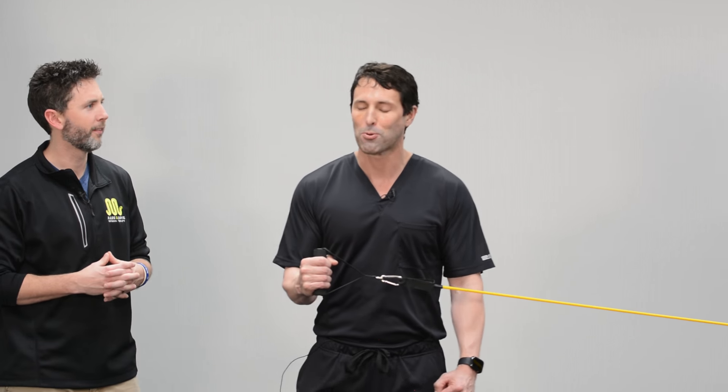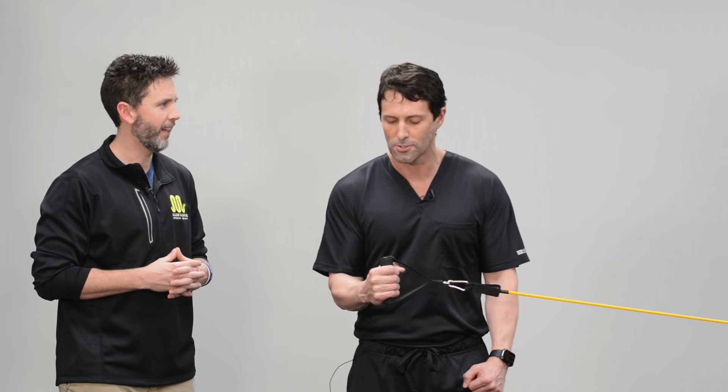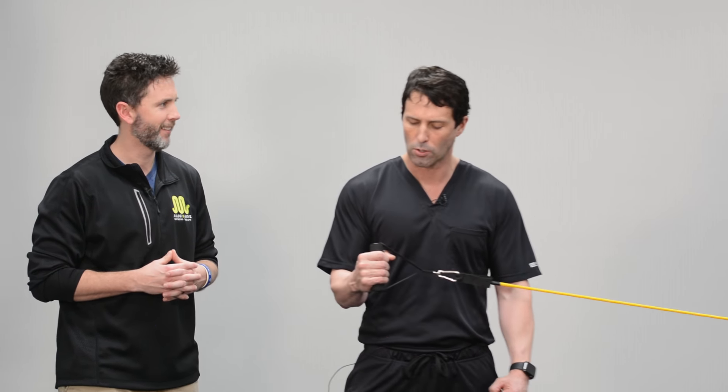We want as much bang for the buck. It's surprisingly not difficult, but you feel it. The next thing we typically see is that people have a lot of problem reaching overhead. So the next exercise we like to do — we're going to use a rig here, but you can use a doorway or anything like that in your home almost any time.